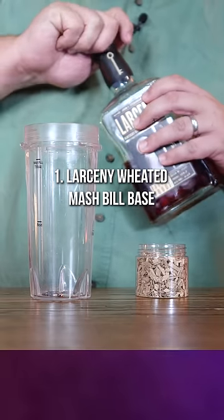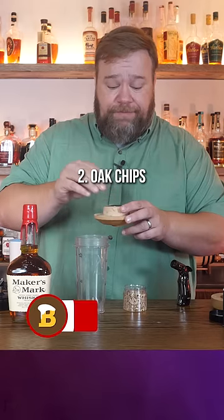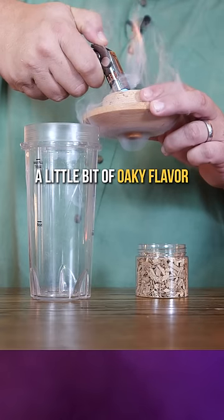Maker's is a wheated mash bill, so we're going to start with a Larceny base. I'm actually picking up some oak, so we're going to use some of our oak chips here, and we are going to char it for a little bit of oaky flavor.